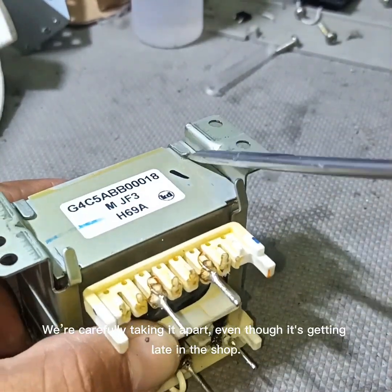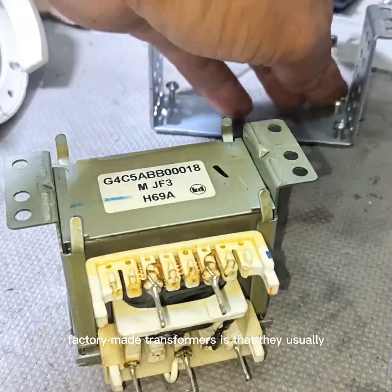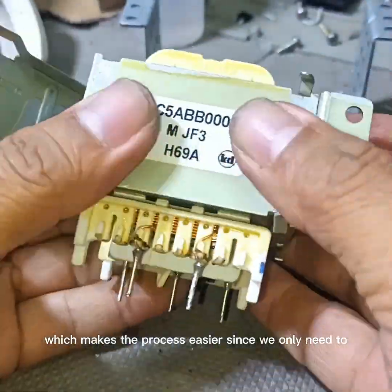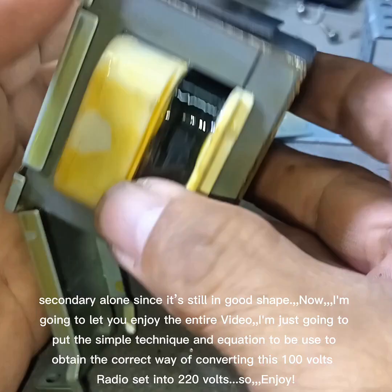We're carefully taking it apart even though it's getting late in the shop. The cool thing about factory-made transformers is that they usually come with a double bobbin, which makes the process easier since we only need to fix the primary side and leave the secondary alone since it's still in good shape.